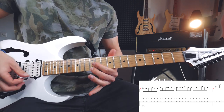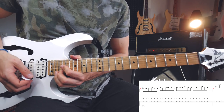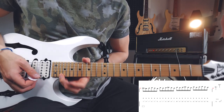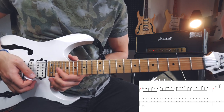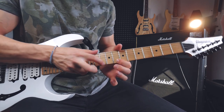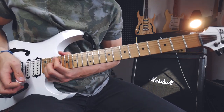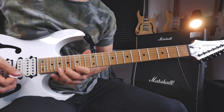Then again twelve on the high E string, and then I'm going to move up to the 22nd fret on the high E string, and I'm gonna bend it up to the 24th fret of the high E string.